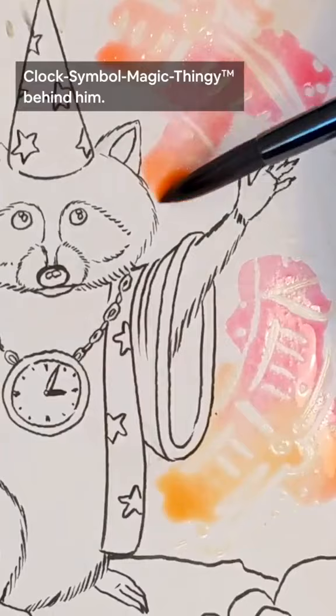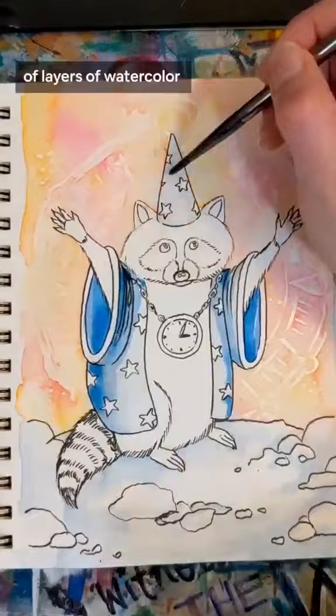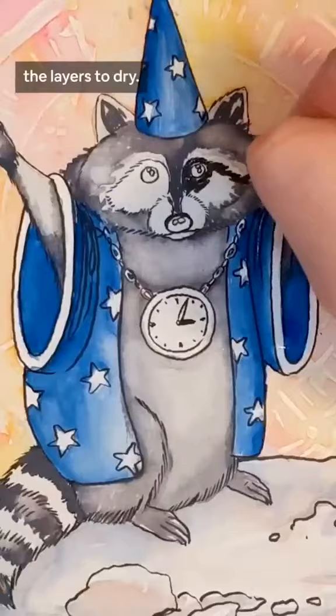Once the fluid was completely dry I was able to paint right over it, and then I spent a bunch of time doing lots and lots of layers of watercolor to build up the colors. I am so impatient. I actively hate waiting for the layers to dry but I'm trying.